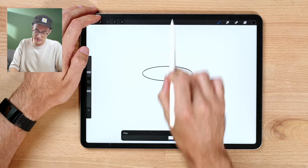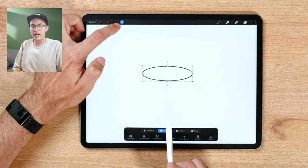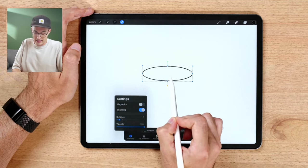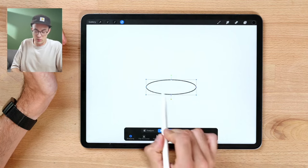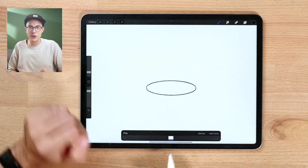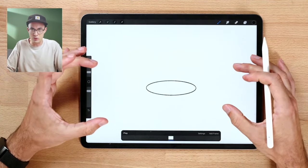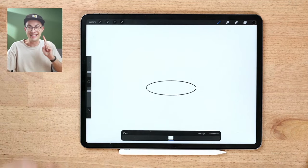With the shape created, I'll tap the transform tool and go to snapping at the bottom left — you'll see a flash that says 'snapping.' I'll turn on snapping so we have magnetics and snapping, then move the ellipse until an orange guide line appears and it magnetically holds to the center. That's the cup we're starting with — a perfectly centered ellipse.